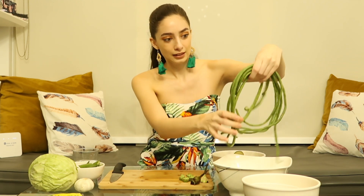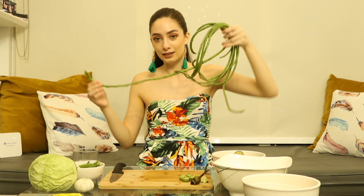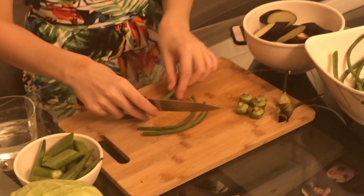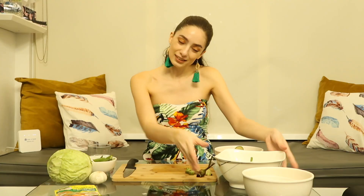The next thing to cut is your sitao — it's a really long Filipino string bean. Keep cutting these until they're all cut, because that's the way you cook. Now our sitao is done.